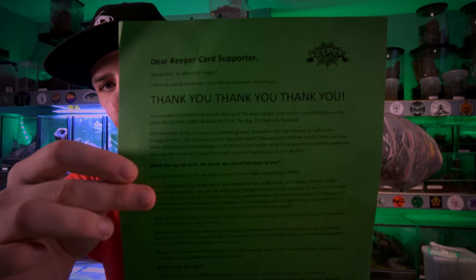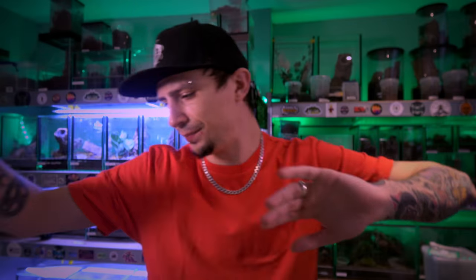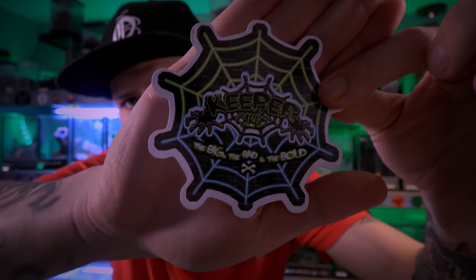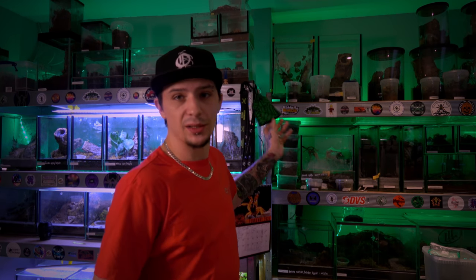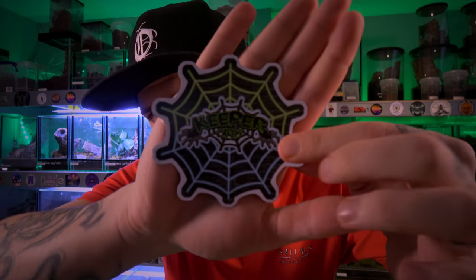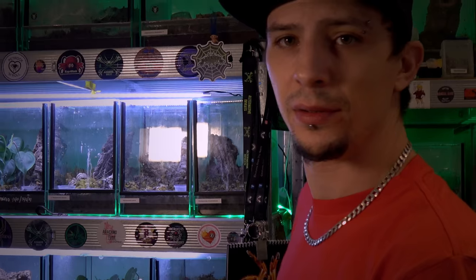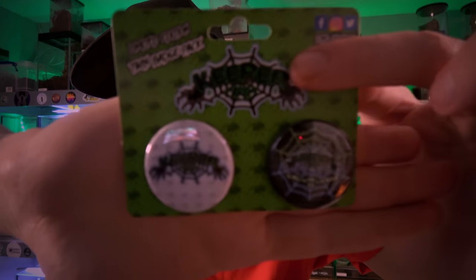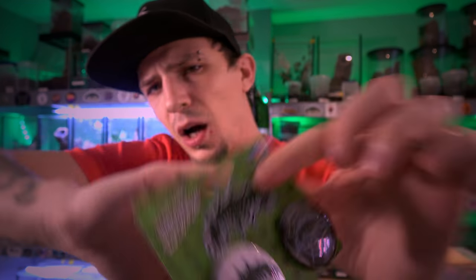We got this from Danny and went for — I think it was roughly £70 for the Kickstarter pack. First of all you get a thank you letter for joining and supporting the Kickstarter, an awesome Keeper Cards sticker, and the main pack — The Big, The Bad and The Bold — which is the expansion. The original pack was the first Keeper Cards set. You also get a Keeper Cards magnet which can go on your fridge or wherever you want.